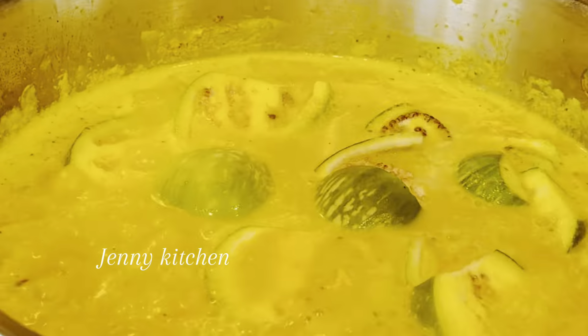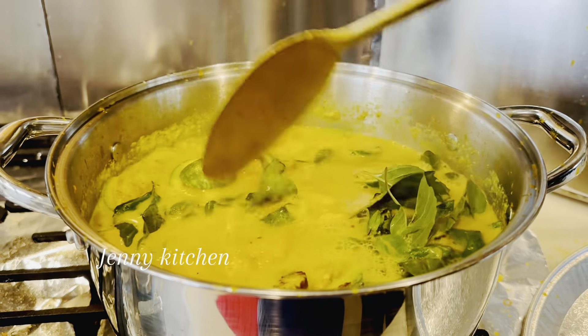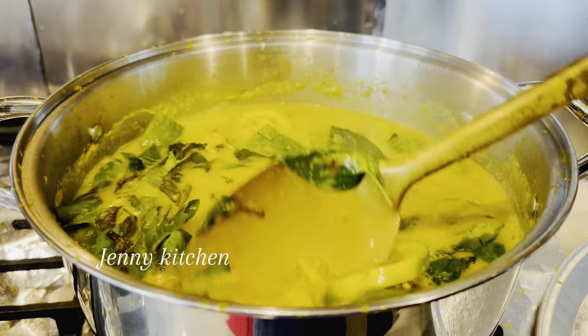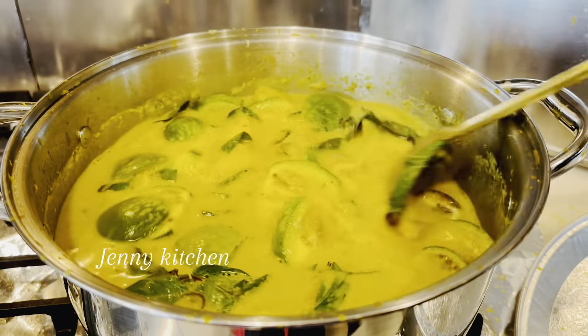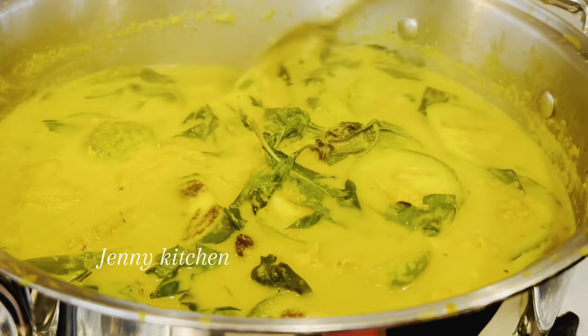Hi everyone, today I have another recipe to share with you guys. It's coconut milk soup with sweet basil — in Cambodian called Samler Mishukrum Tis. The flavor is so delicious. Now let's get started.